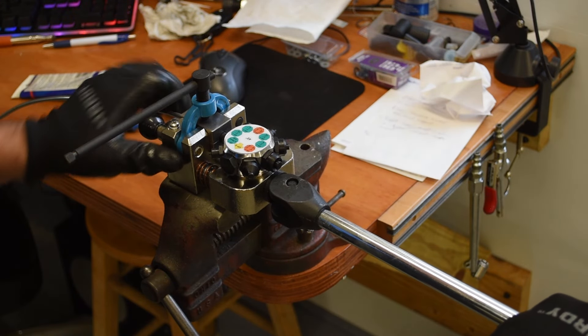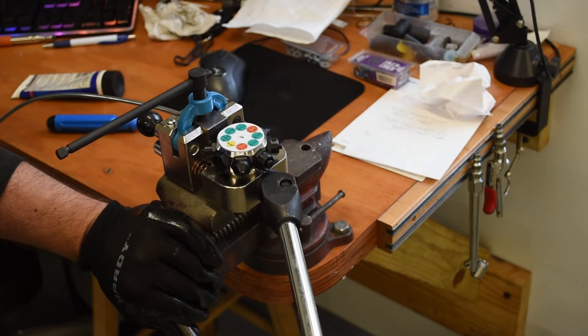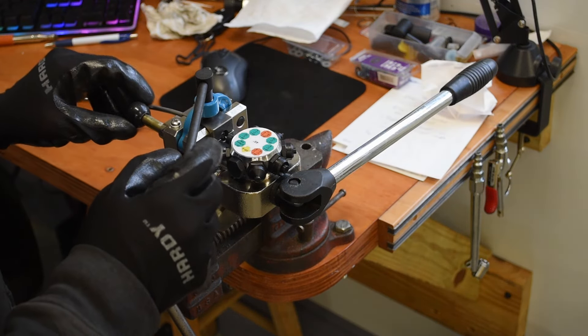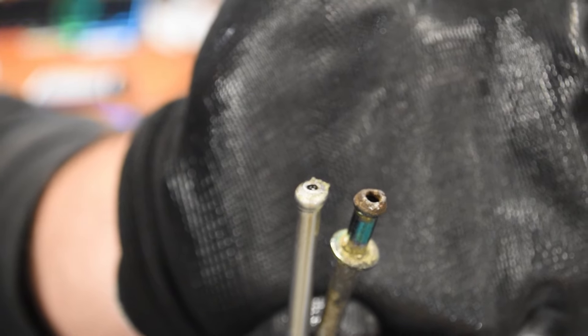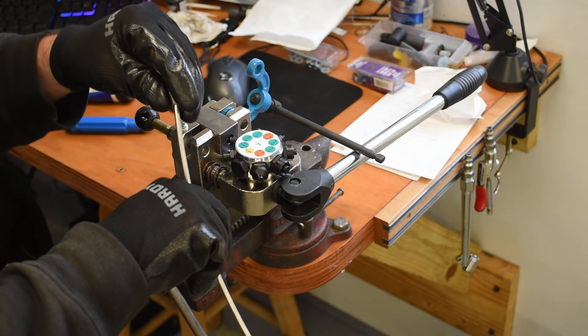With tubes cut to length, clean the outside of the last couple of inches of tubing with some brake cleaner to remove any residue that might cause slippage. Then follow the directions on your flaring tool to clamp the work into place. Choose and lube up the correct die to achieve a 45 degree bubble flare on one end — and only one end — of your tube. Remember to then slide a new stainless steel threaded fitting onto the tube before flaring the second end.